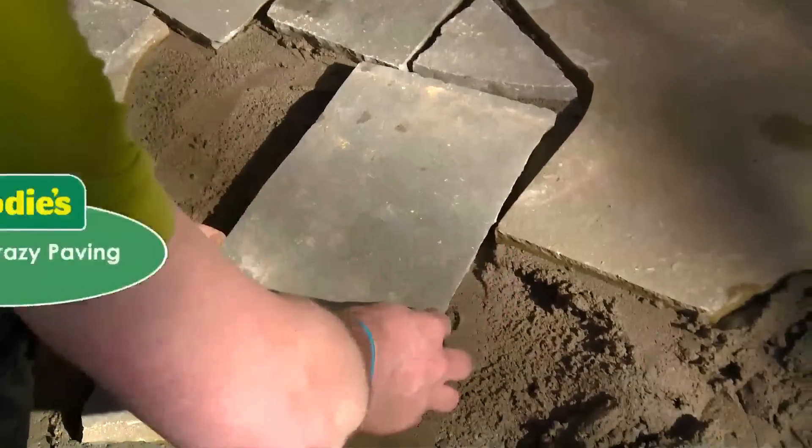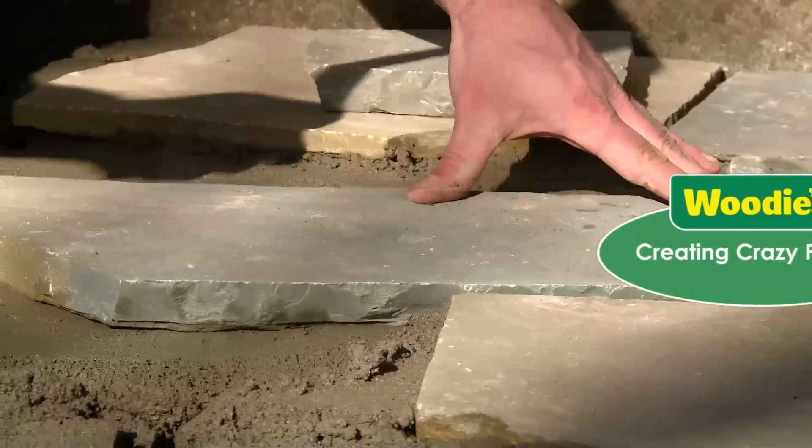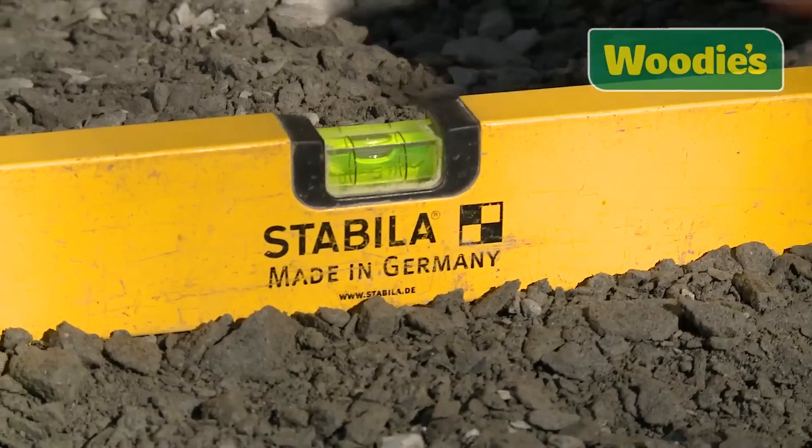When laying crazy paving there are a couple of things you have to consider. The first thing you need to consider is your hardcore. It should be about six inches in depth, it should flow away from the house, and it should be compact.